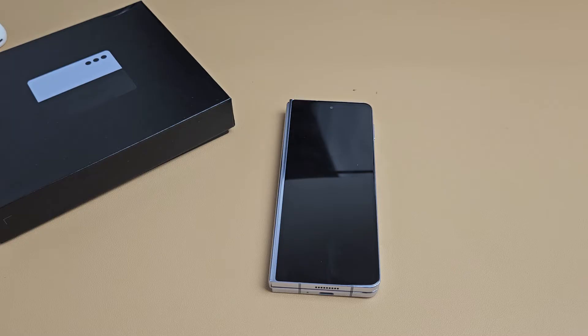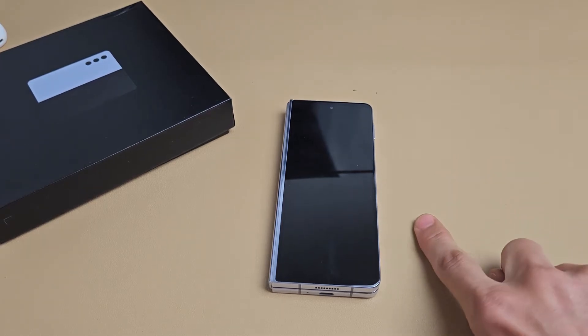Just be patient here. If it doesn't boot up in like 15 to 25 seconds, go ahead and press and hold the power button. But we'll see if this restarts it — should get ready to come back on.